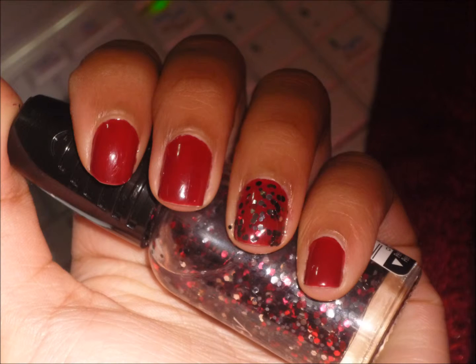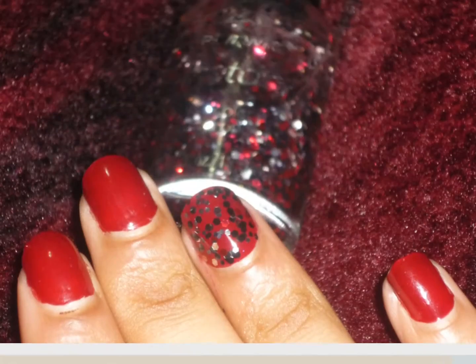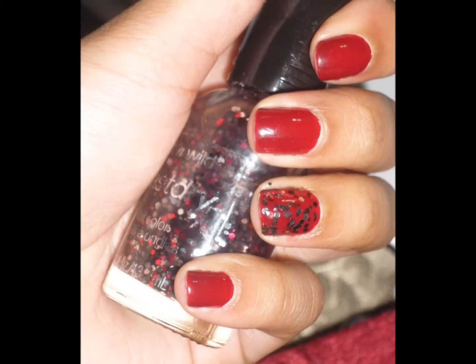Hello, I'm just going to be doing a little update for you guys. If you watched my video last week, you saw that I did Sealed With It Crisp by Nicole by OPI.